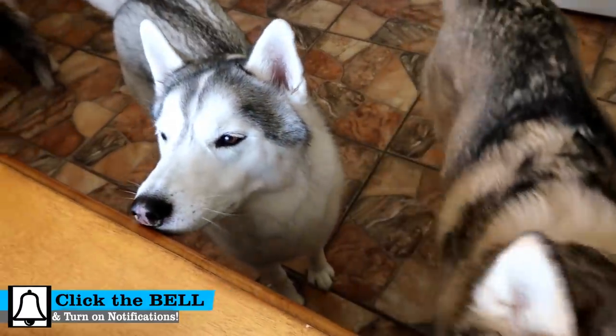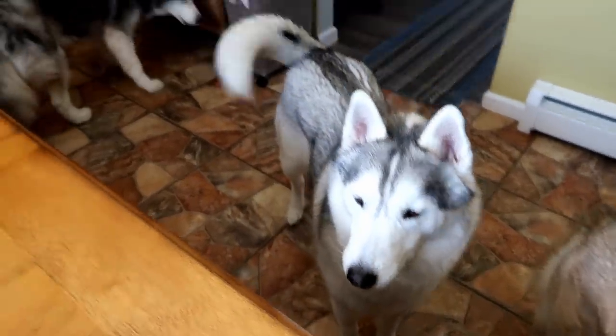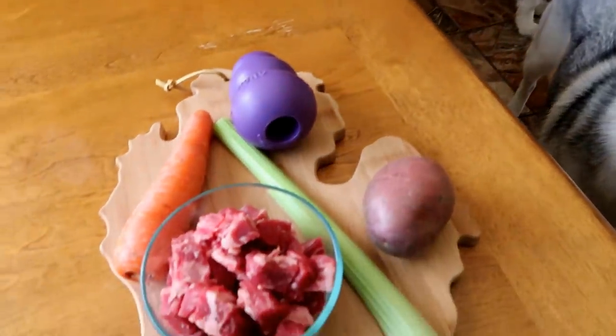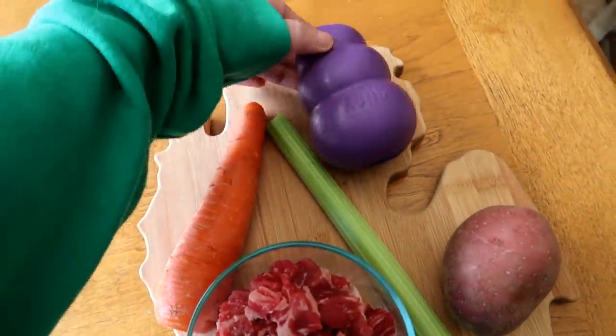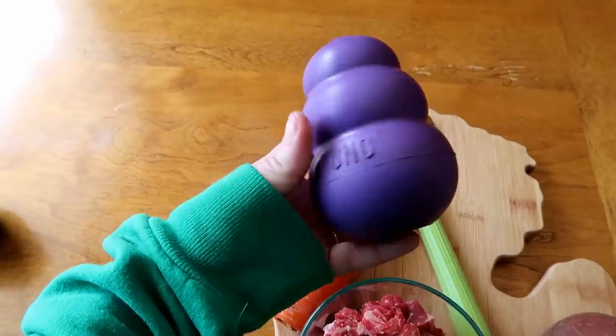Guess what we're doing today? You guys have been requesting them and we haven't done one in a while. So today we are making a new Kong stuffing recipe. If you don't have one of these for your dogs, I will have some Amazon affiliate links down below for these Kong toys.